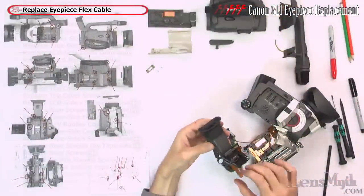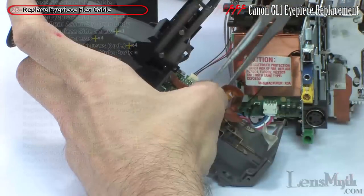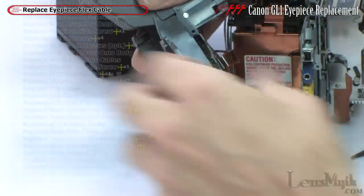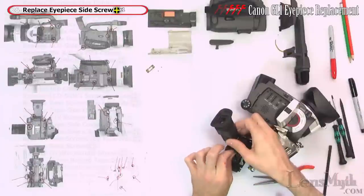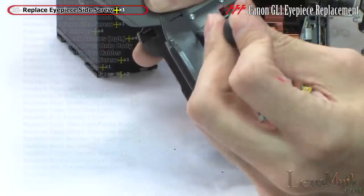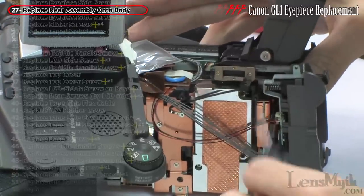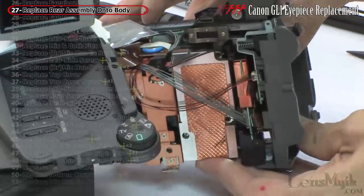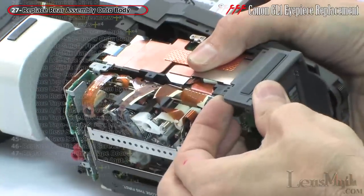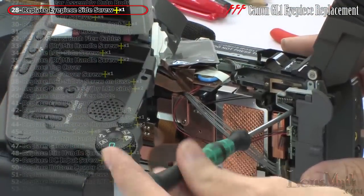Now get the replacement eyepiece and reconnect the flex cable. Set it in place and screw in the side screw. Then set the rear assembly back onto the camera by snapping the top and bottom tabs into place, verifying the AV connections are lined up properly. Replace the screw on the opposite side as well as the four screws on top of the slider.